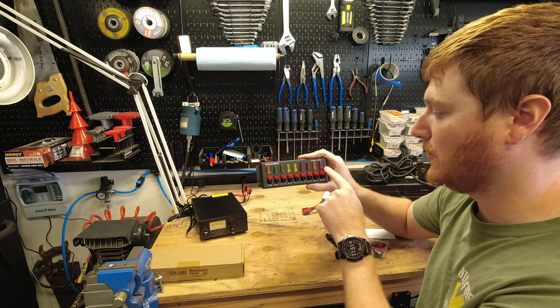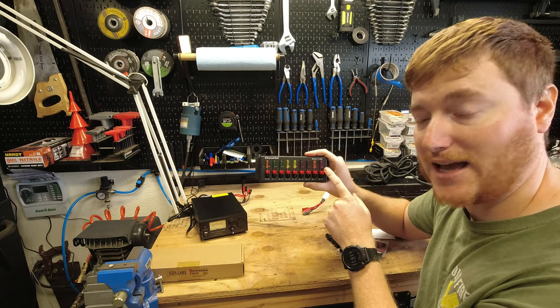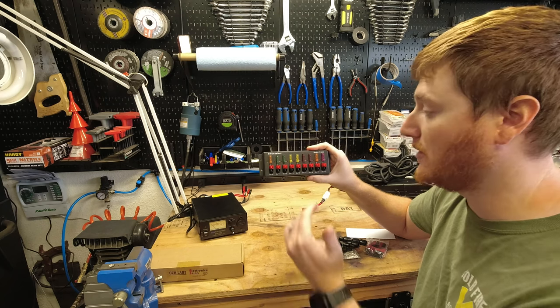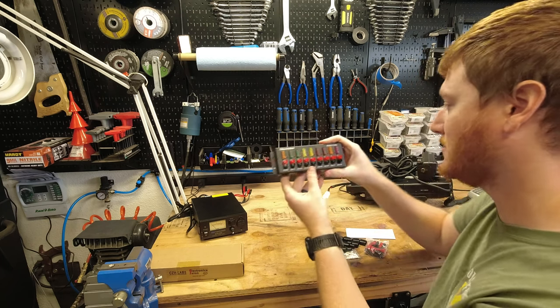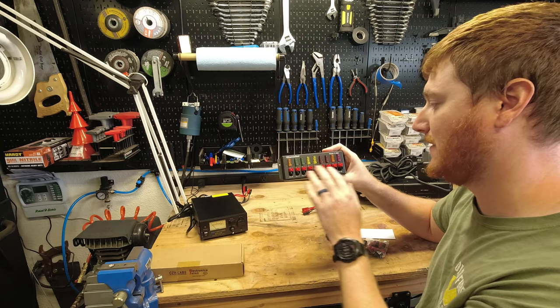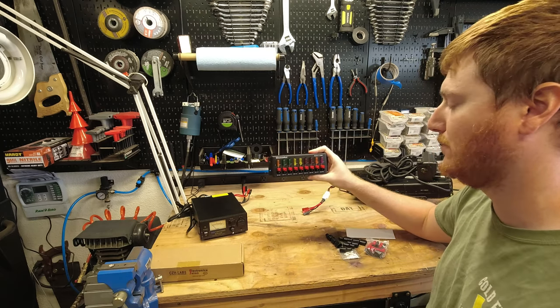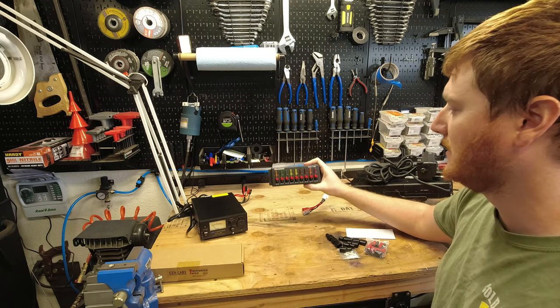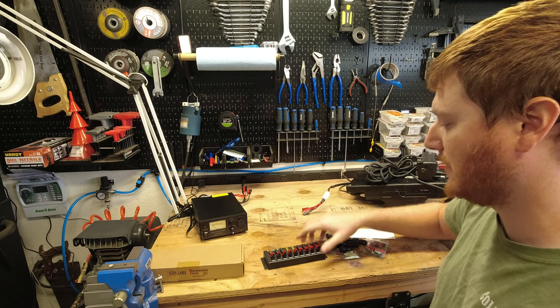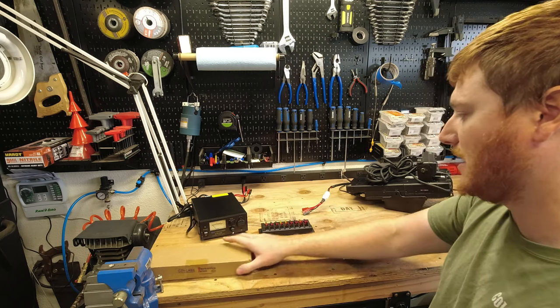They also have little LED indicators, so if you blow a fuse you'll know exactly which one is blown. That way you can determine which piece of equipment isn't working. So that's the F1005 — it has Anderson Power Pole ports on the front, making it great for wall mounting, though it could definitely be a desktop mount as well.